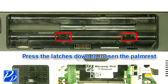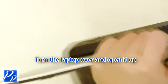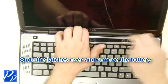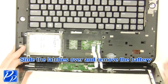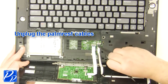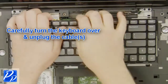Press the latches down to loosen the palm rest. Turn the laptop over and open it up. Remove the palm rest. Unplug the palm rest cables.